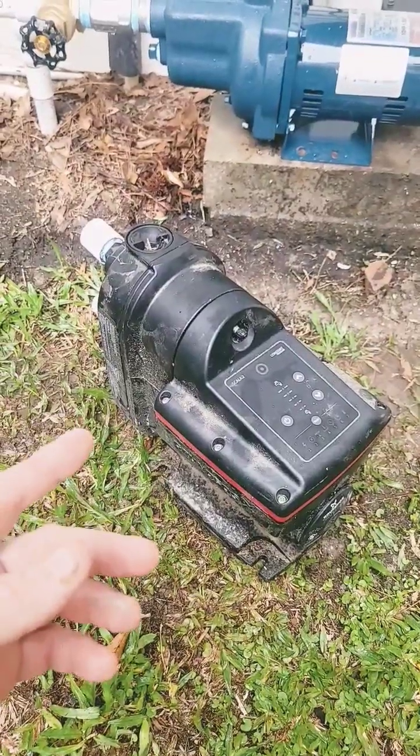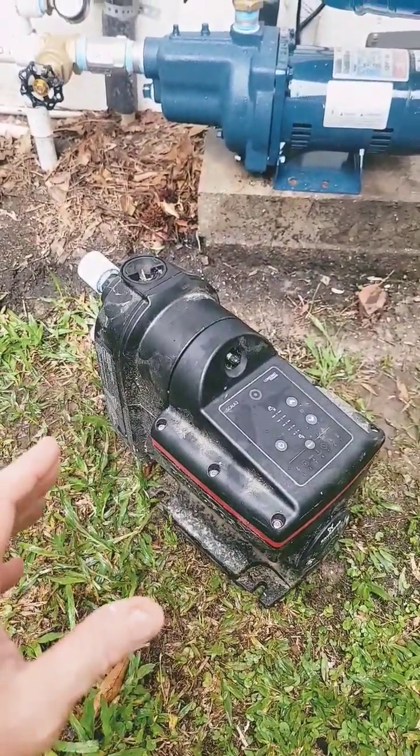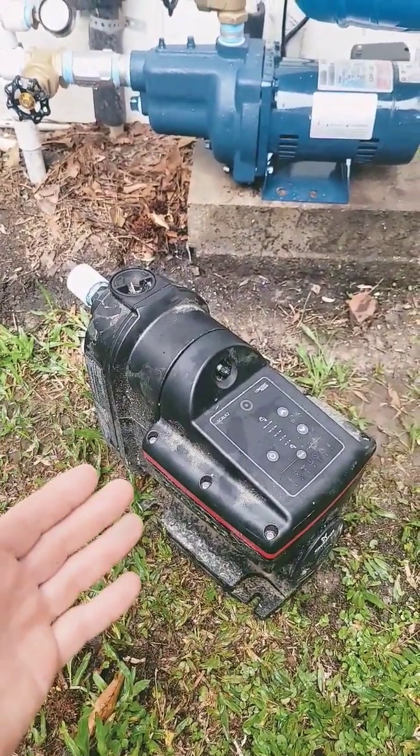Even after dismantling the pump and checking the impellers, there were no obstructions, the bearings were free, the impellers weren't damaged — there was no reason this pump wouldn't run.